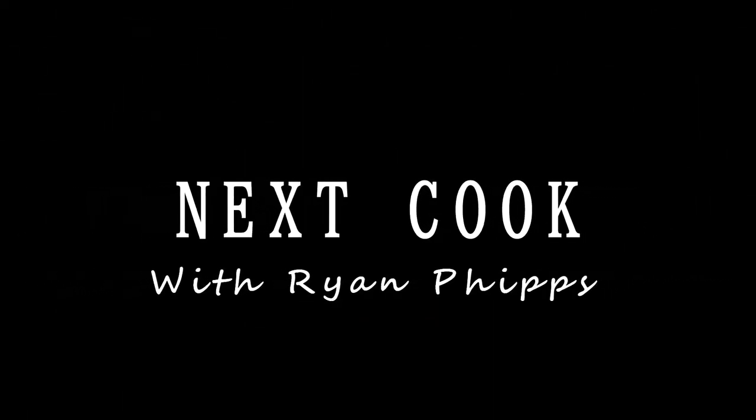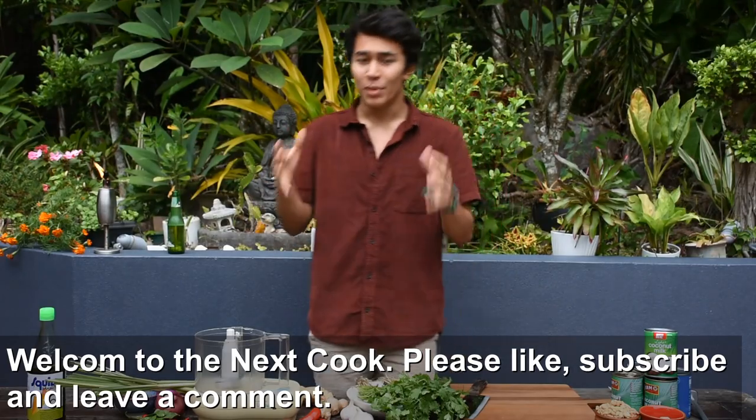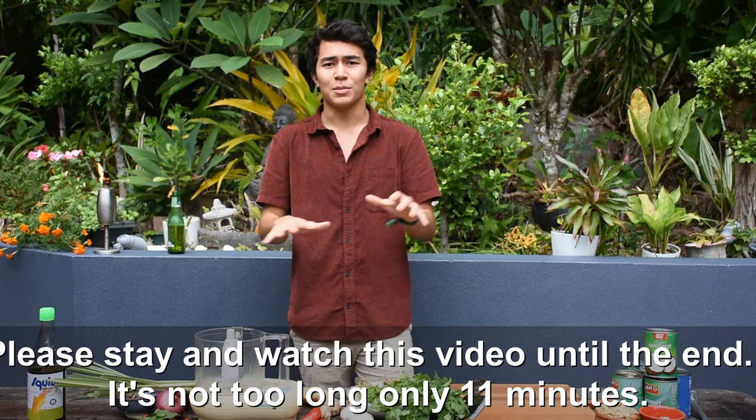Hello guys, welcome back to Next Cook, my name is Ryan Phipps. Today I've got a fresh and vibrant Thai curry called Penang. Malaysia has its own version of this curry, but this curry is Thai and is absolutely beautiful.